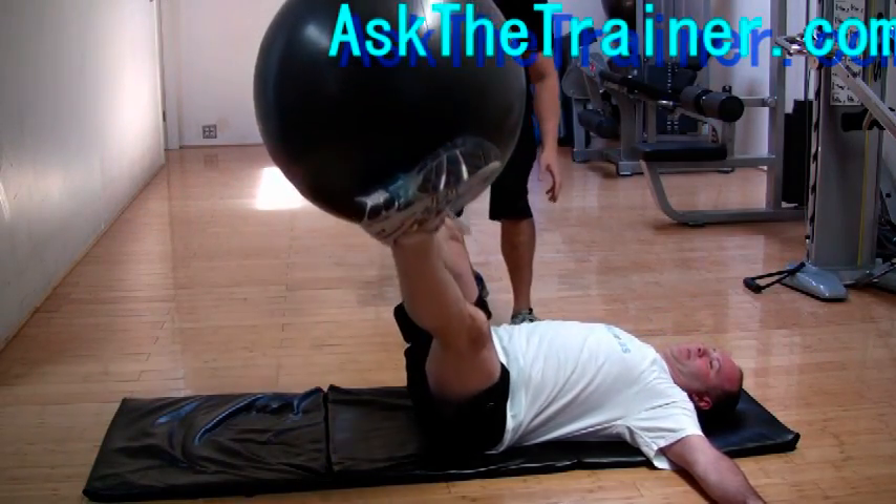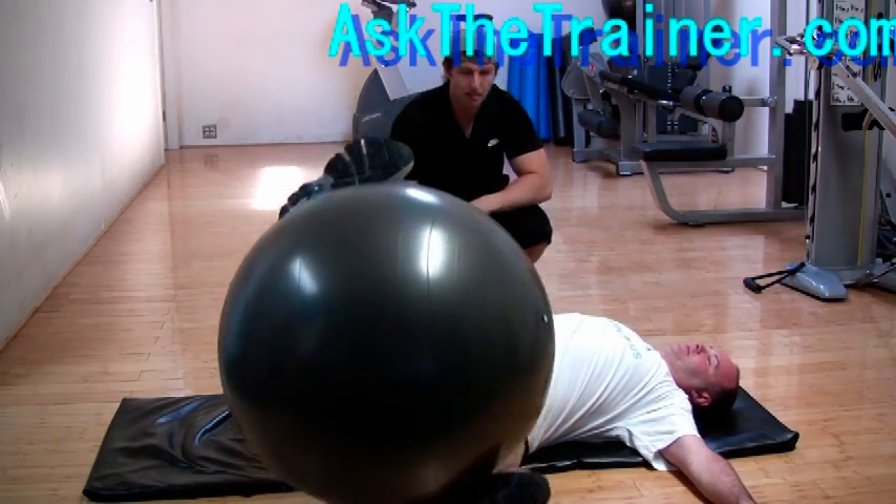Stability ball side turns are a great exercise for your core, inner thighs, and obliques.